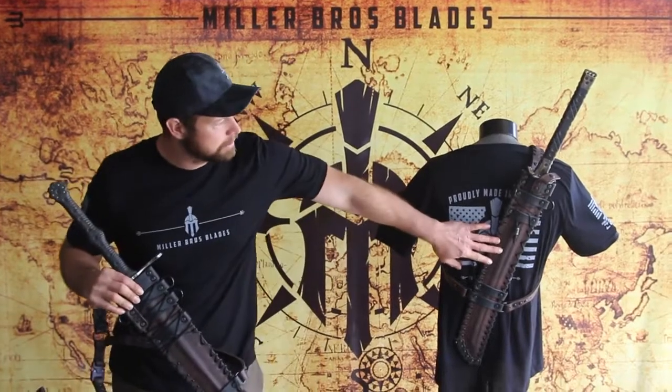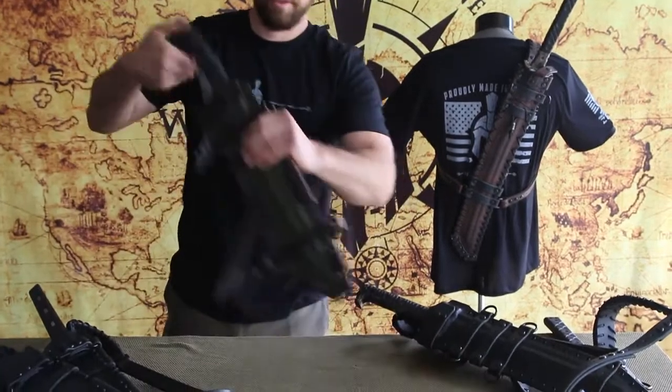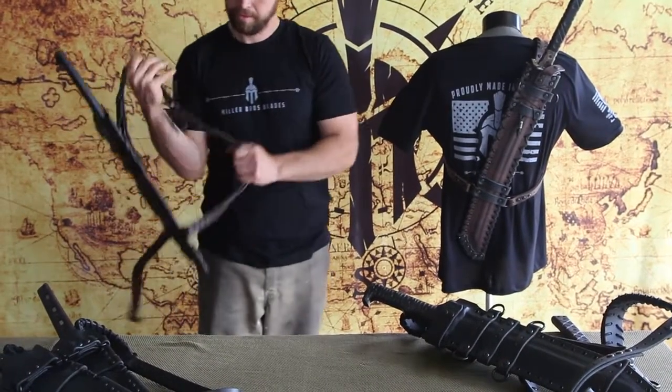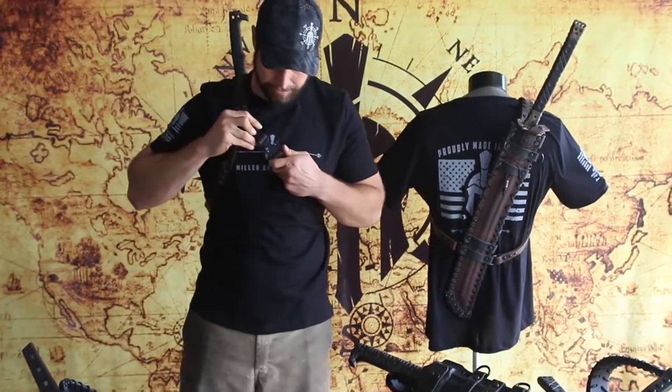Here it is on a katana. Basically put it on like this. That's the quick-release cobra buckle in the front.